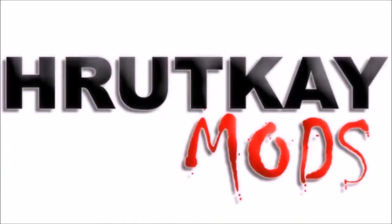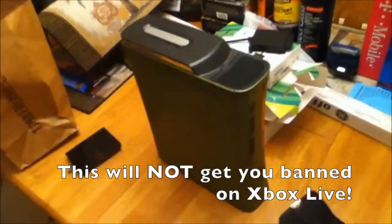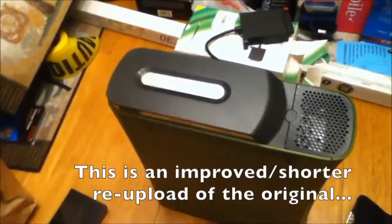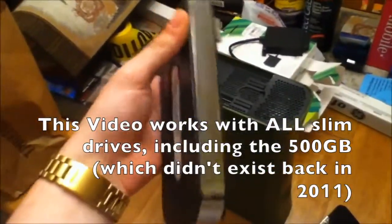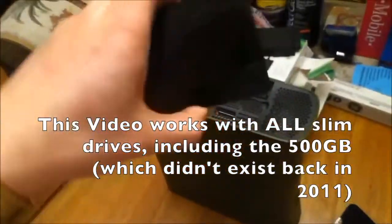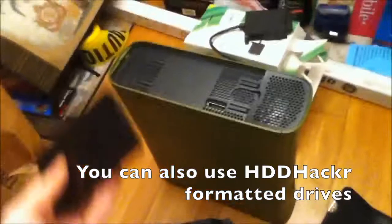This is a Rutke Mods video. Hi, I'm Greg Rutke of Rutke Mods. Do you own an original Xbox 360 — the fat kind? Do you want to upgrade to the 320 gig that Microsoft has just released? Have you noticed that the 320 gig does not come in this case? So you can't use this drive in the 360.